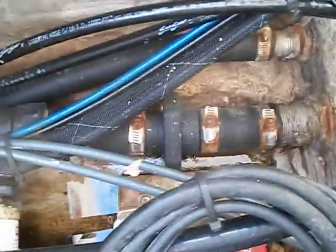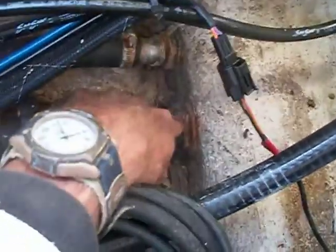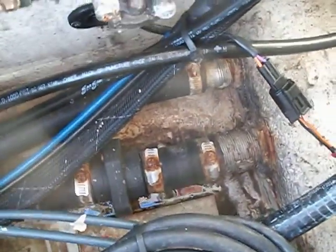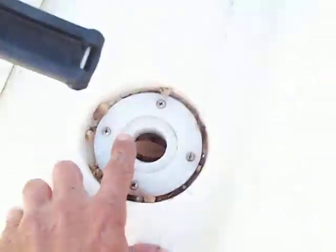Further aft, that right there looks to be an inline scupper, and of course back here is your through-hull, which has a flapper on it as well. All that being said, water is still coming in from here and going straight out through here into the cockpit.